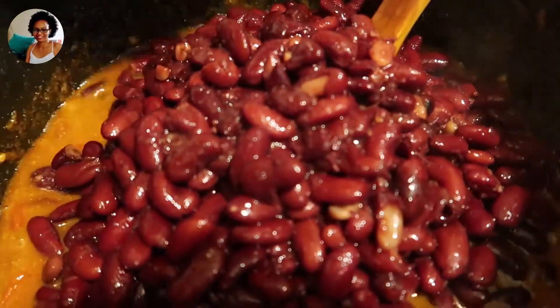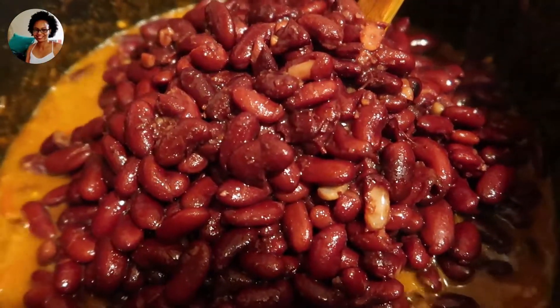Then add about three cups of kidney beans, but you can use black beans as well, or any other beans that you have.